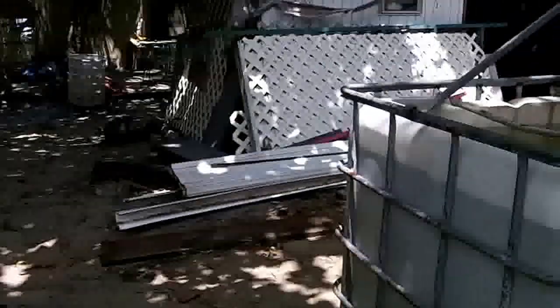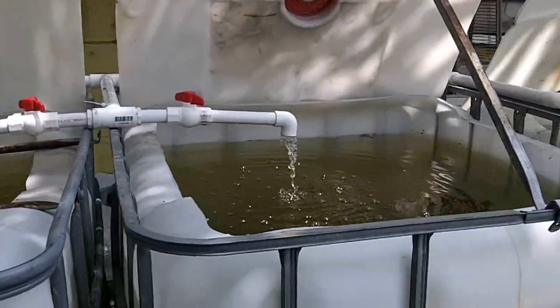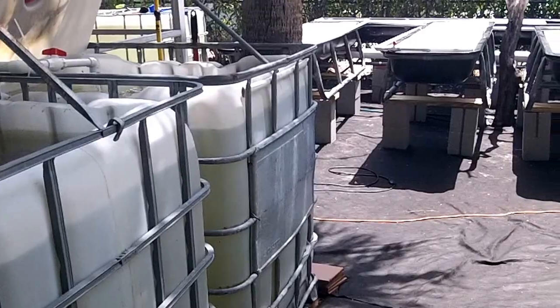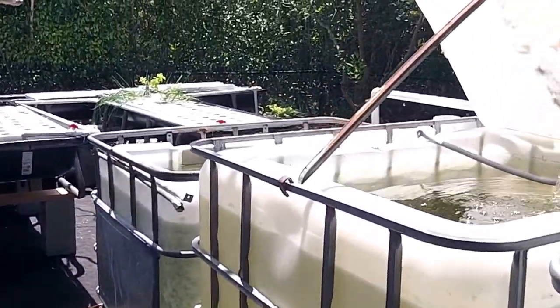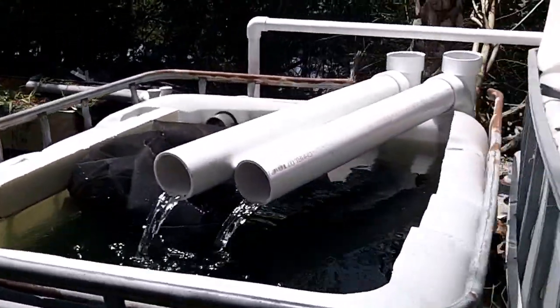We are actually in the backyard of the restaurant. Here are the other three fish tanks — they're all connected independently, and they drain into the clear fire filter. There's the water coming out there, it comes from the tanks.